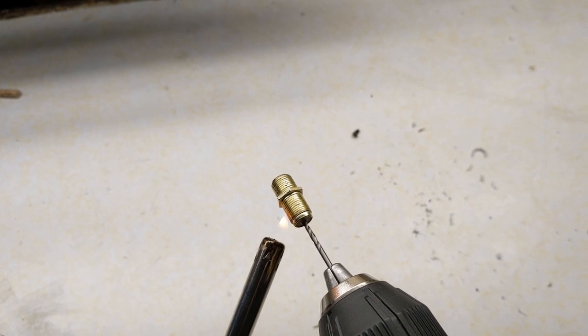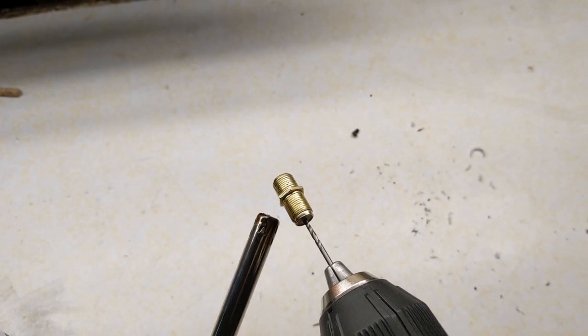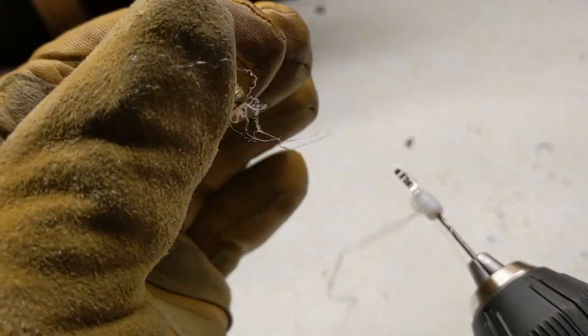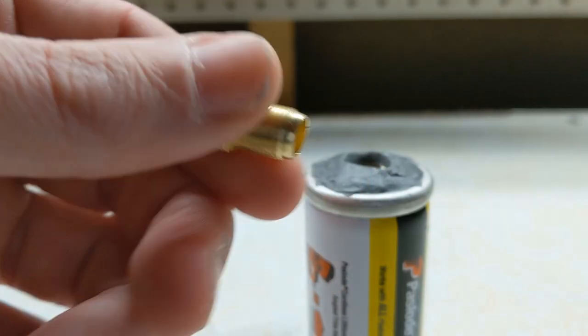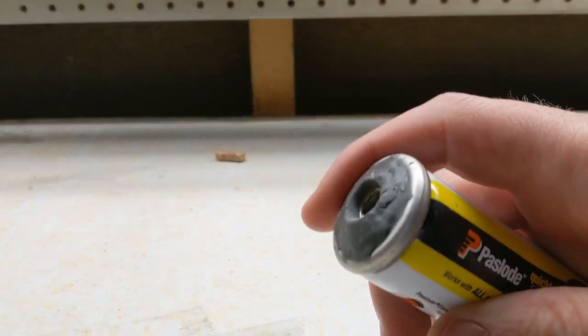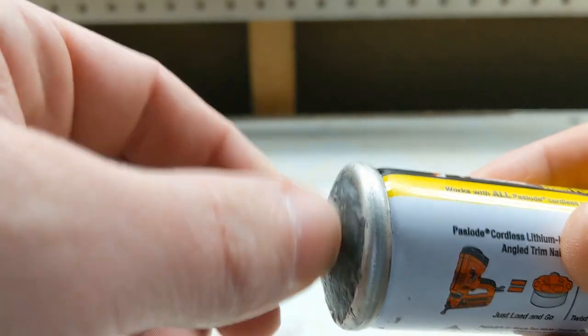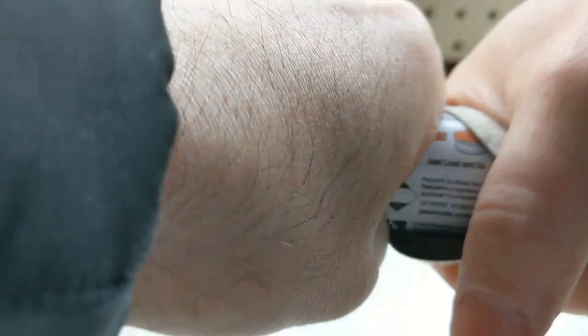Next I heated up the coupler and removed the plastic insert. I now had a way to detach the wick and add fuel. I cleaned up the canister with some sandpaper, and the oil insert was complete.